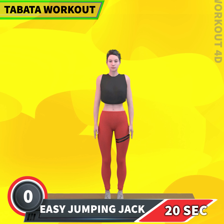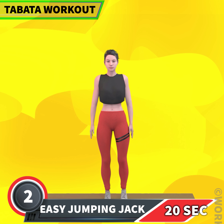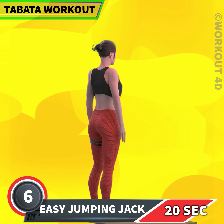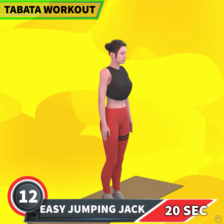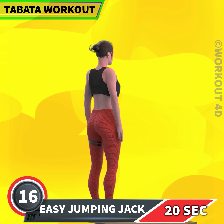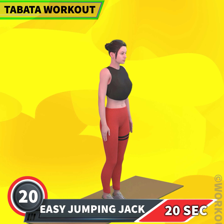Next exercise is easy jumping jacks in 3, 2, 1, go! 1, 2, 3, 4, 5. Subscribe to our channel and press the bell icon to join us. 9, 10, 11, 12, 13, 14, 15, 16, 17, 18, 19, 20.